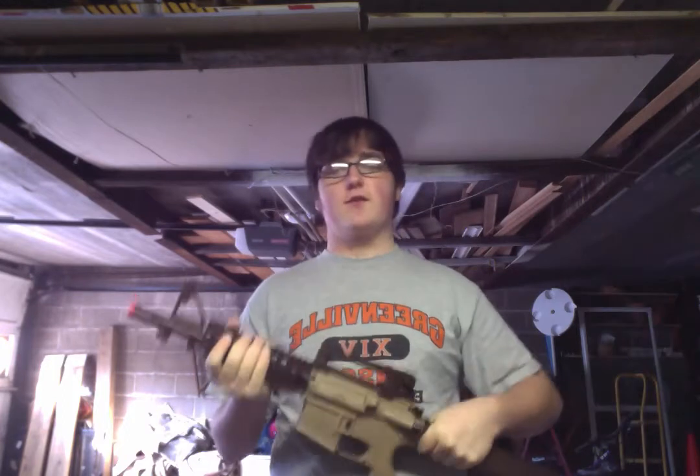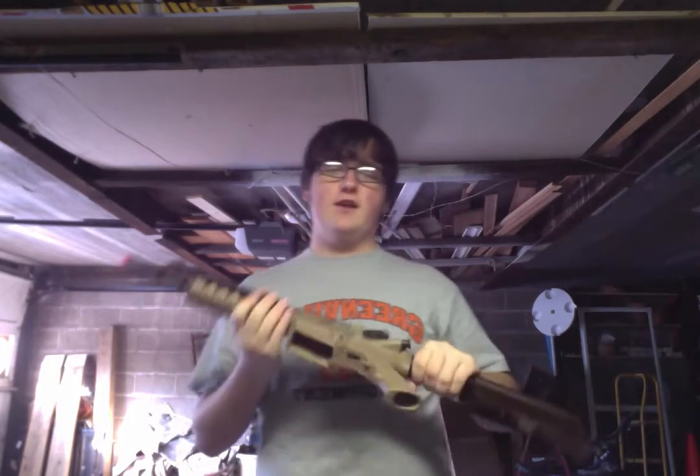This is where it starts. Anyway, I'm here with you for our airsoft gun review of the Marines ER-02.